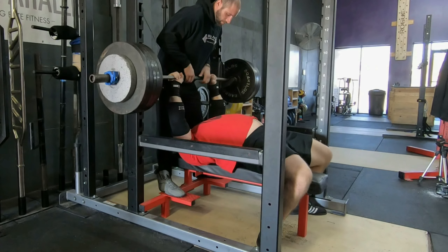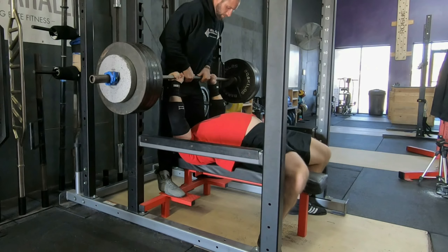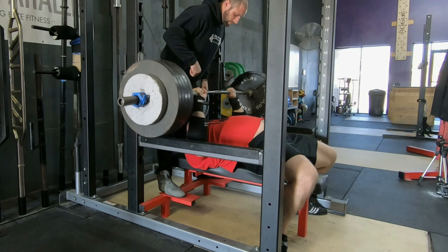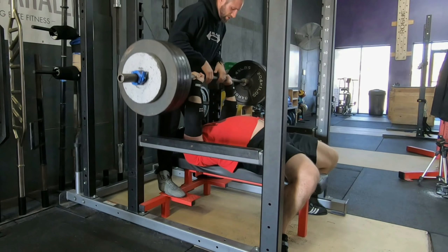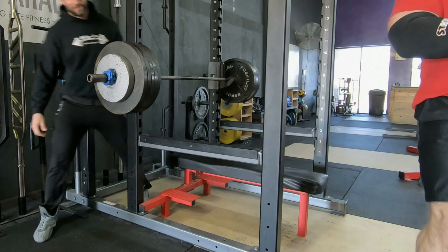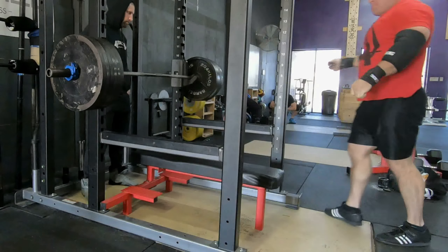This is my next warm-up — last heavy single at 545. Felt smoother than the 495, so ready to go. Going up to my top set here, which is 585.